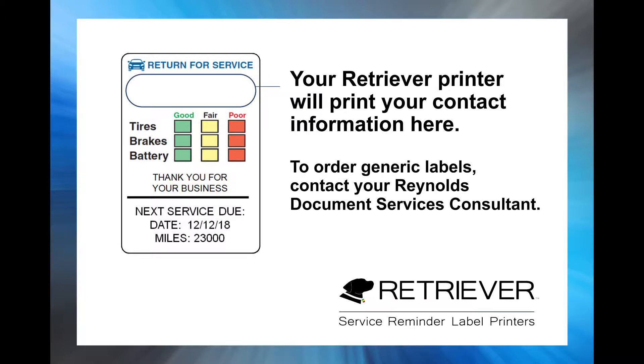First, make sure you are using labels with blank space above the tire, brake, and battery grid. This is where the Retriever will print your dealership information.